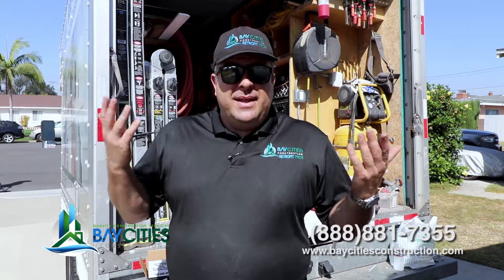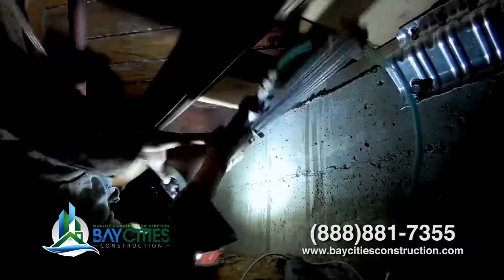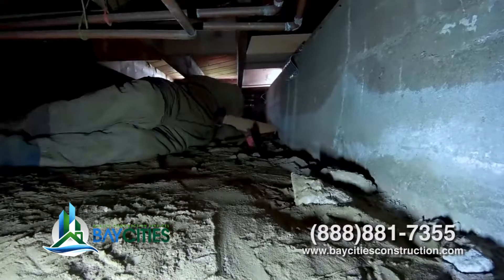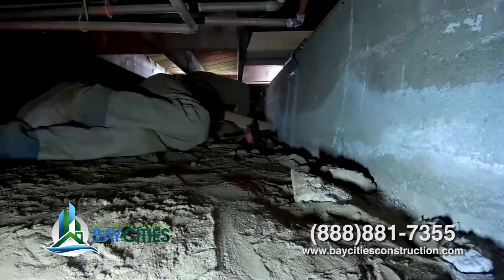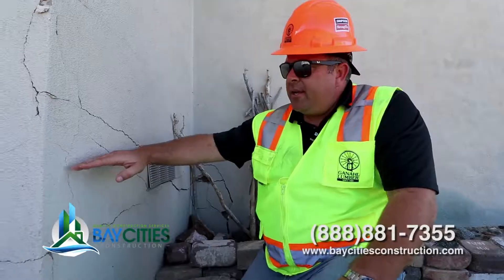By the way, this only takes two, three days — even if you have a big house, a week tops. So consider doing that. Also, the cost is pretty nominal, somewhere between $7,000 to $10,000 depending on the condition of your house. It could be as cheap as $5,000. It isn't expensive compared to the kind of damage that you can and will avoid if you do this.